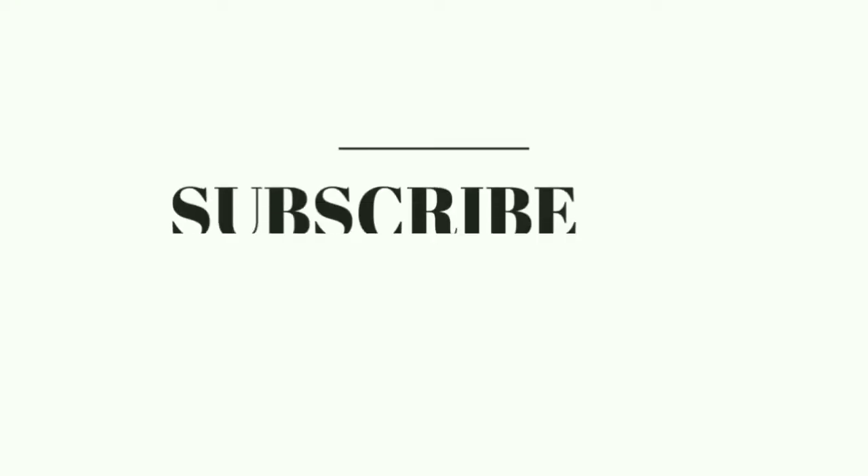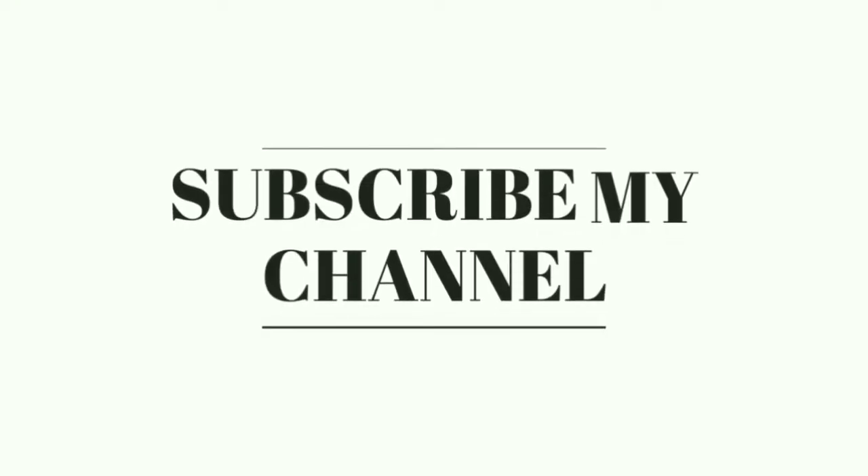What's something technical, and what's something Frank? Subscribe to my channel, Jack and Frank.